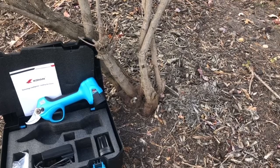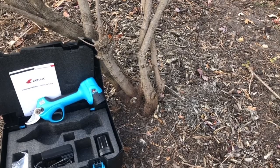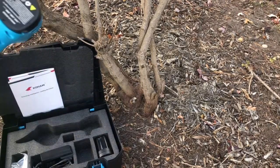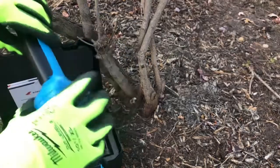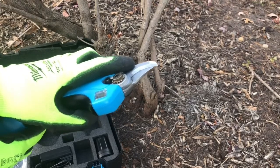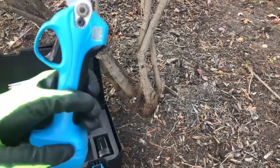Here we have the 14.4 volt Koham electric pruner. This one has two batteries — two 2.5 Ah batteries — which is great. It has a wide opening of 1.2 inches or 30 millimeters.